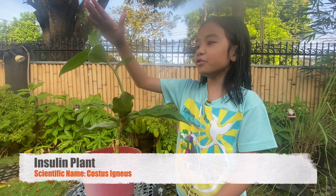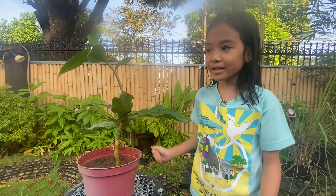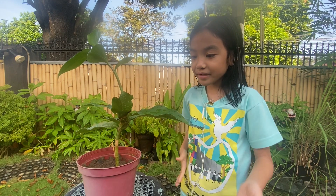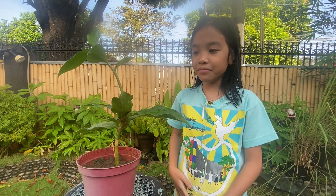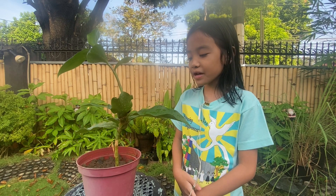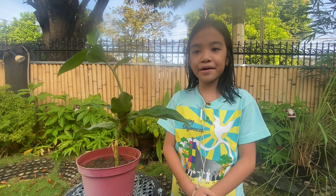It can grow up to two feet tall, just like my mama's plant at the back. It has a long stem and long leaves. Some insulin plants can bloom with flowers and some cannot. The leaves of the insulin plant can be medicine for the people who have diabetes.